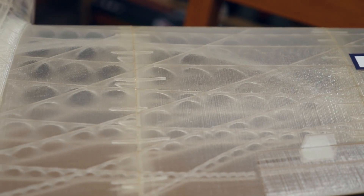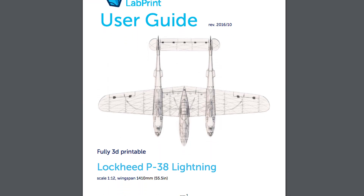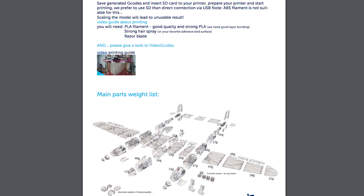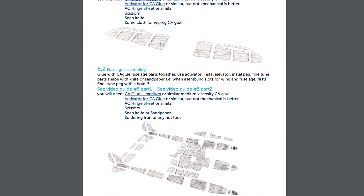Before you even download and pay for the STL files, he provides a free owner's manual that's more in-depth than any big-box plane I've ever seen. He gives you multiple motor specs, setup instructions, video links — everything you need to have a great experience and put this thing together, because let's face it, it is a very intimidating-looking build.